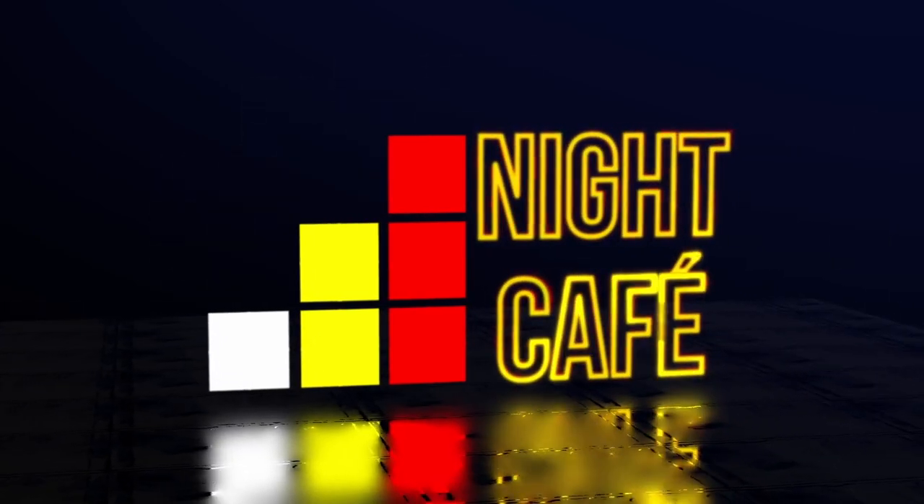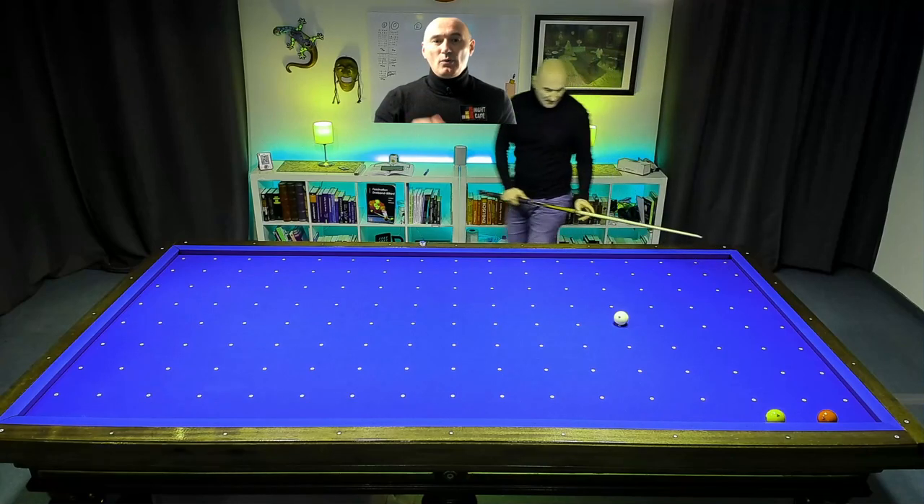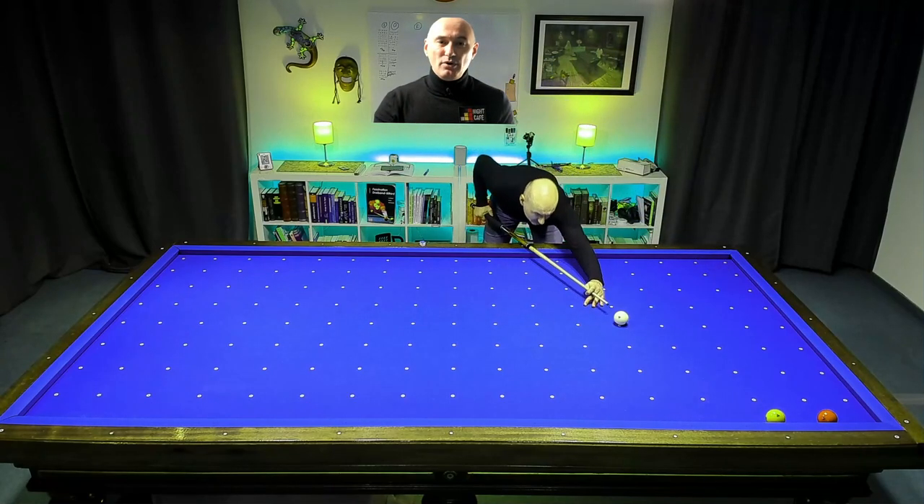Play the yellow along the cushion and red will use the yellow as a stopper. White will meet the red ball for coffee and cake after the cross table. Enjoy!